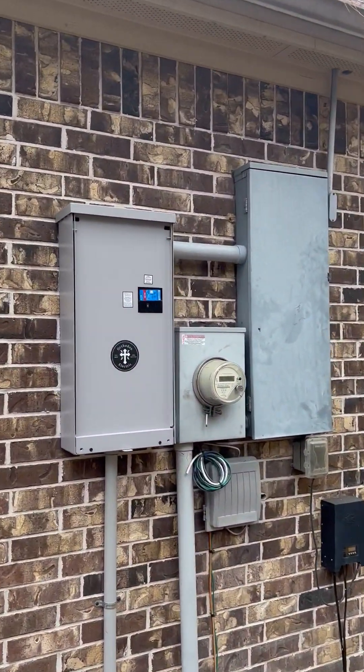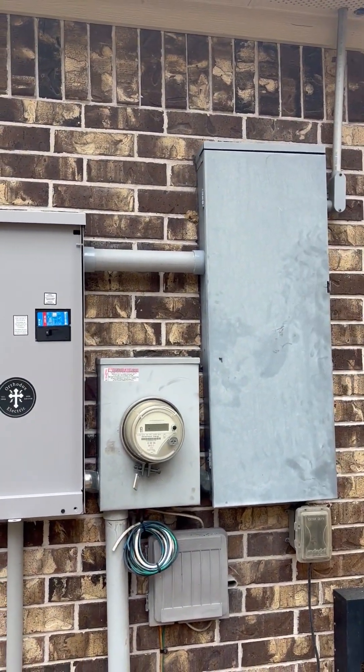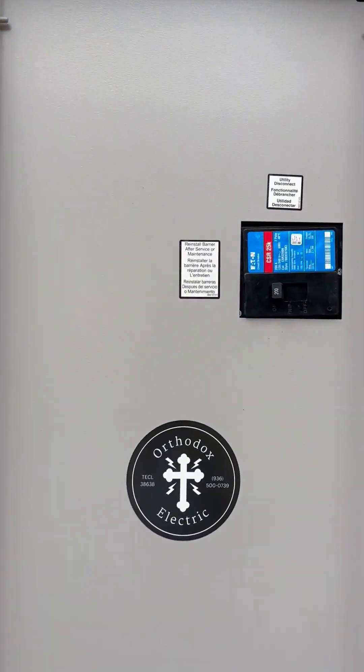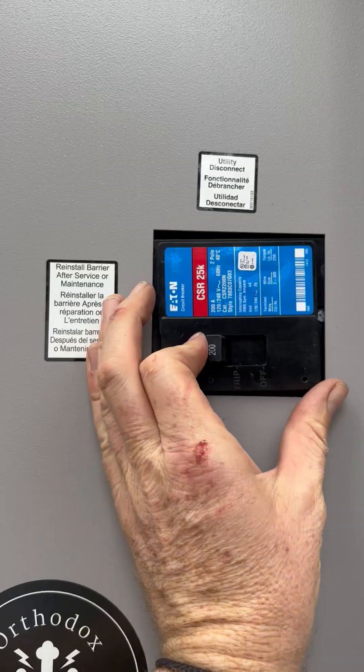Here's the automatic transfer switch, the electric panel, and the meter. The work is complete. We're going to go ahead and test to make sure that when we turn the power off, the generator kicks on.